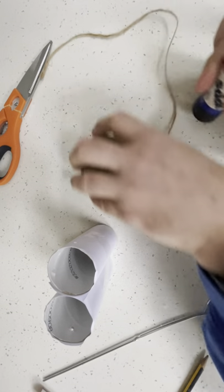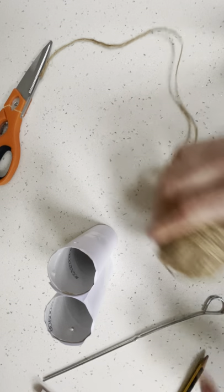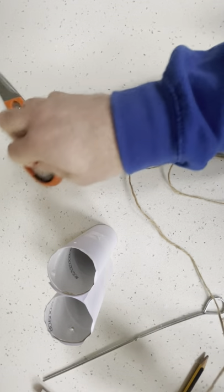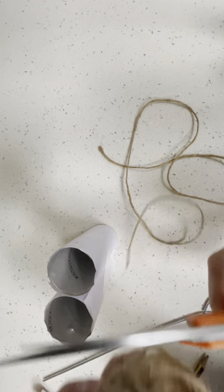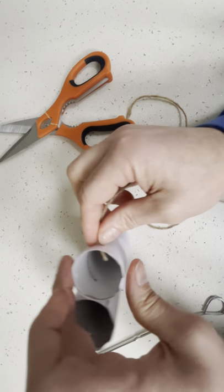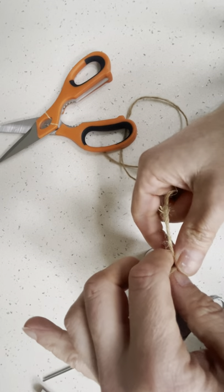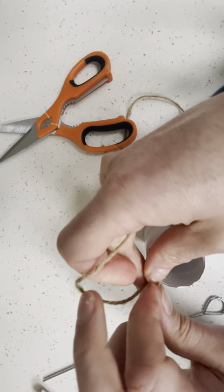Then we need our string. Always put the lid back in the glue. I need some string — how much string do I need? It has to go round my neck and hang down, so that should be about enough. Chop the string. And then push the string into the hole like this. We're going to tie it off like this — one, two.